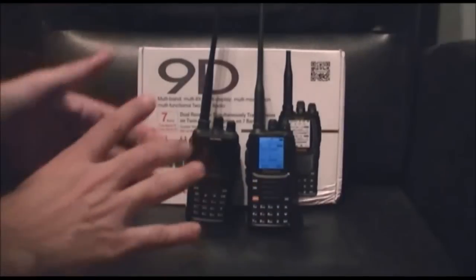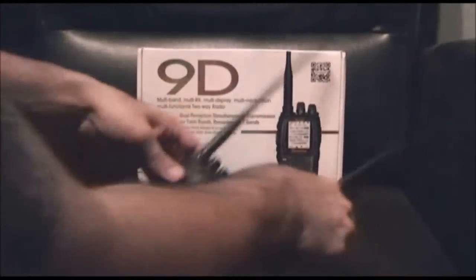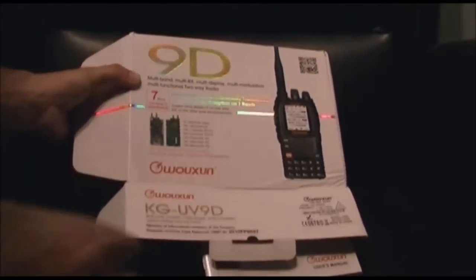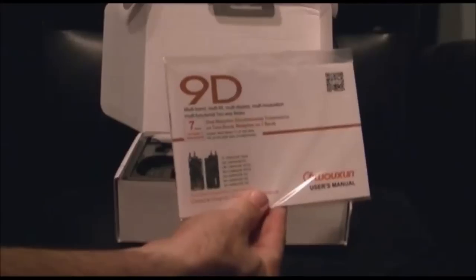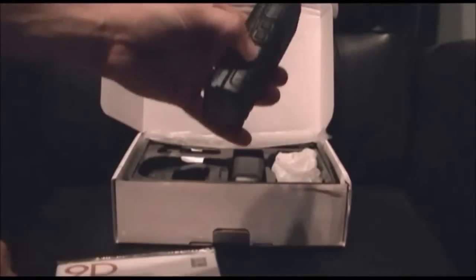This is brand new in the box — I got these in the mail today, got home about an hour ago, unboxed it, and gave it a look-see. The box actually says 9D on it. Unlike some Chinese radios, they use the same box over and over again. It's a 9D manual, the charger looks the same as the 8D — probably is the same charger honestly. Belt clip is the same. The form factor is a bit different — this is a cool form factor.